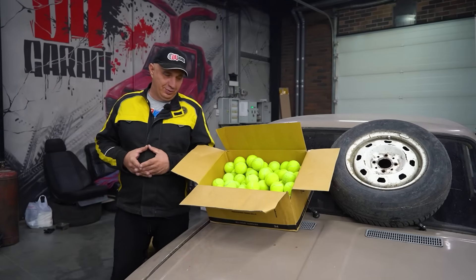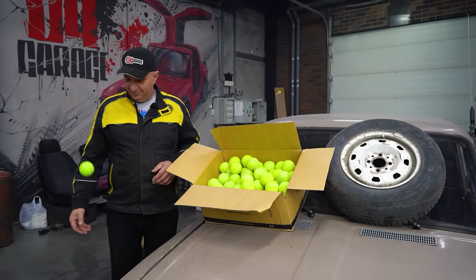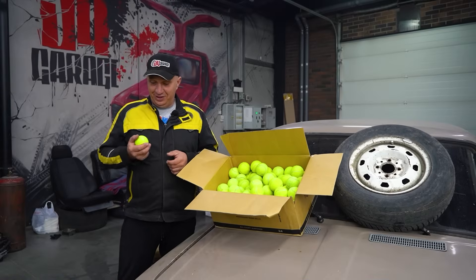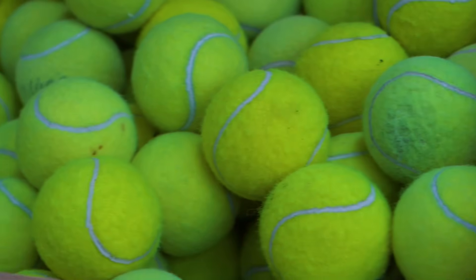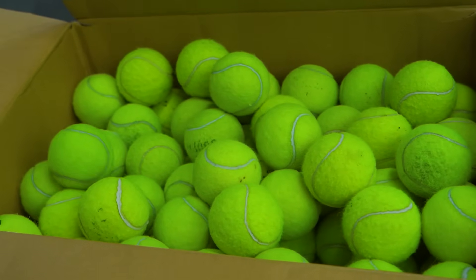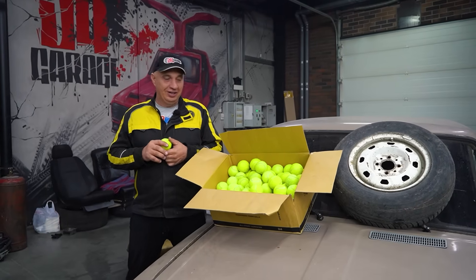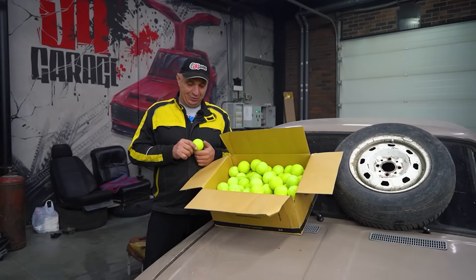Hey there, fellas. Check out what I got here — a bunch of lovely tennis balls. I've seen photos where people were using them as dampers inserted into springs. As for us, we'd like to try something slightly different. Right here we have a wheel, and we've made a number of attempts to make a puncture-proof tire. Since we do have this wheel, the idea would be to fill it with something. So let's use these balls as tire filler.